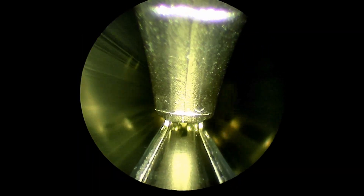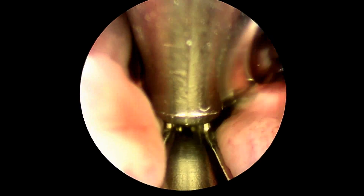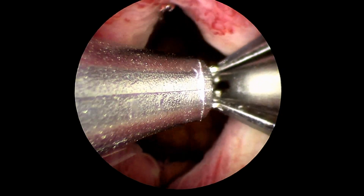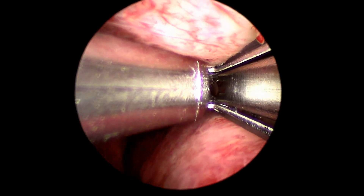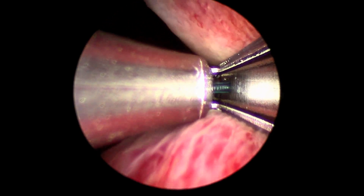My assistant is helping me load the Urolift device onto the lens, and here we are inside the patient's bladder. This is the first implant. I'm slowly advancing — again, not full blast on irrigation — and you'll see me focus the camera so you get the crispest image. I placed the first implant at the patient's left side near the bladder neck, about 1.5 cm distal to the bladder neck. I find the right reflection, deploy the implant, and that's implant number one out of four. My assistant then helps me unload the used Urolift device and load the new one.